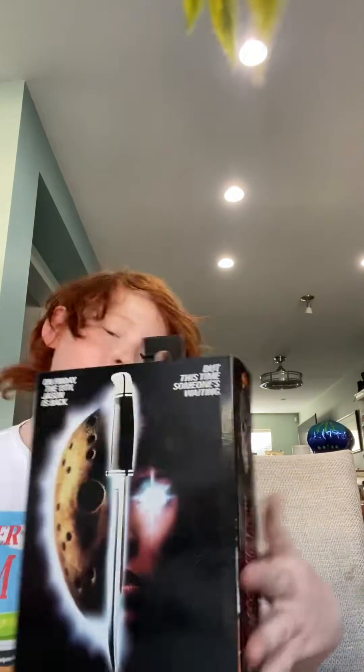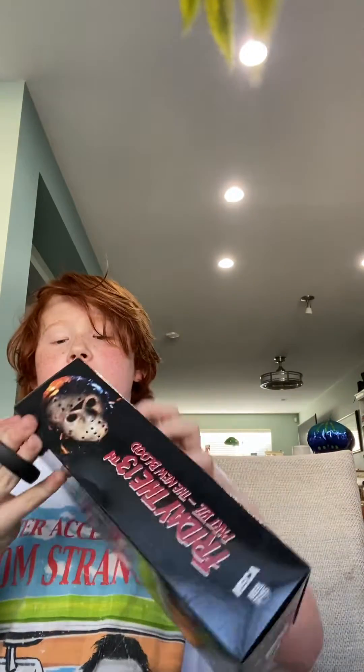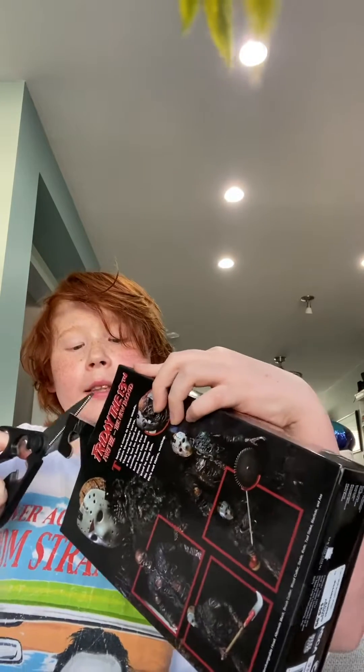Beautiful packaging. Sorry guys, I haven't been posting lately, I've been really busy.